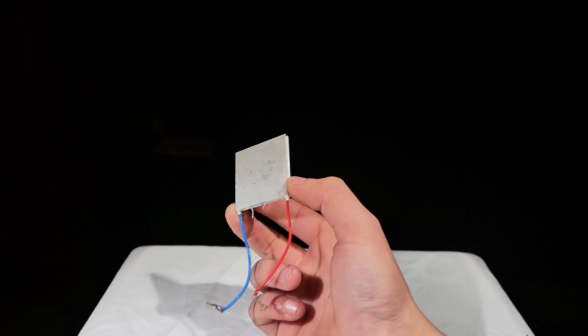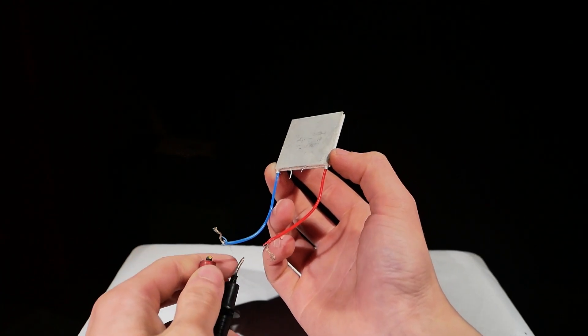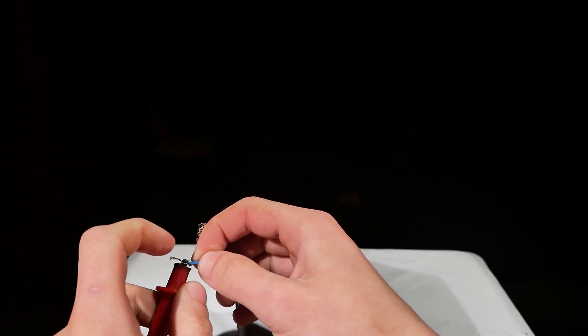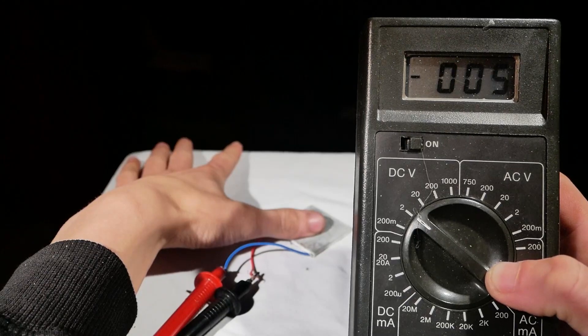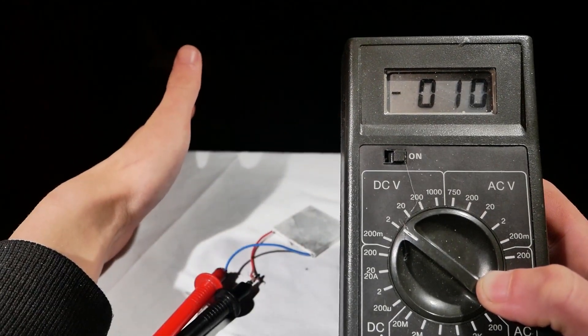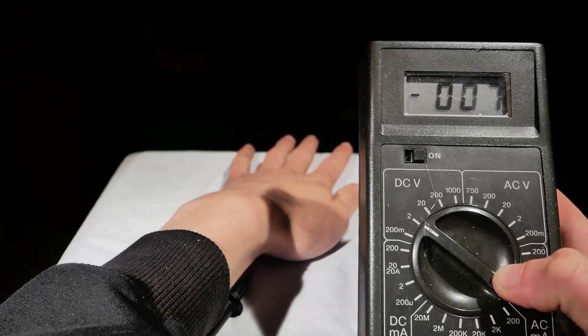Let's hook it up to a multimeter. When I put my thumb on it, you can see it jumps to a hundredth of a volt. When I put my palm on it, it generates a tenth of a volt.